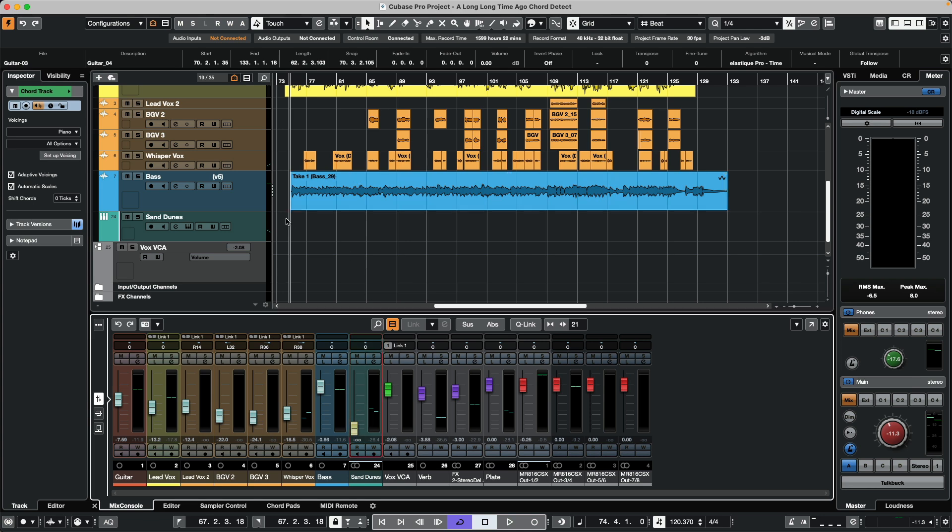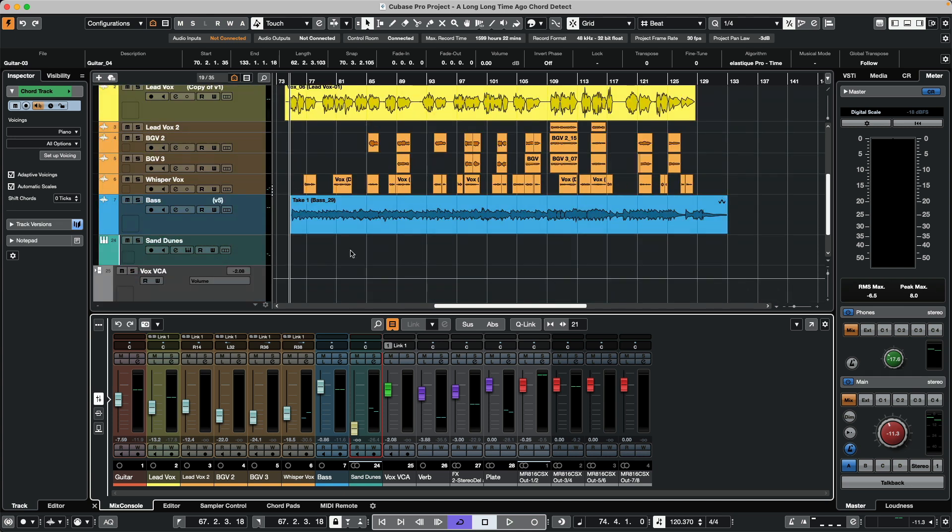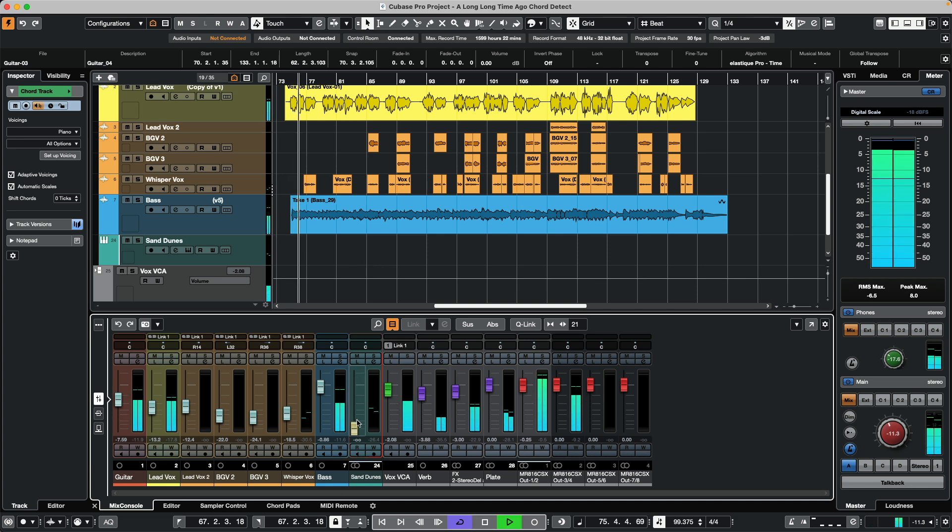As we play, I'll just take the volume down so the MIDI information from the chords is sent directly to the Sand Dunes sound. We'll start off and then bring it up around measure five. Without the pad it sounds more like a demo — and when we bring it in, it sounds more like a production.